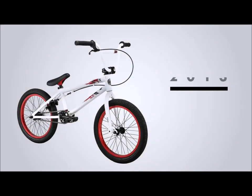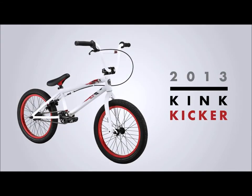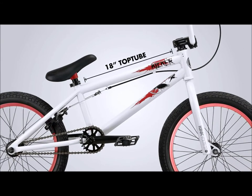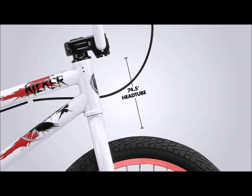This is the 2013 18 inch Kink Kicker. This bike comes in ghost white. The Kink Kicker weighs 23 pounds 7 ounces and has an 18 inch top tube with a 74 and a half degree head tube.